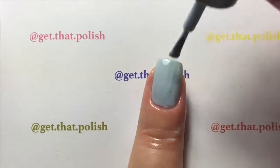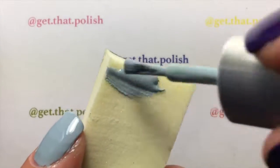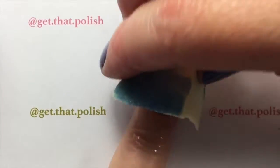I'll do a second coat off-camera, and you wait for it to dry a little bit. Then with a makeup sponge, you will put your colors for your gradient on it — I'm using that light blue and the holo.